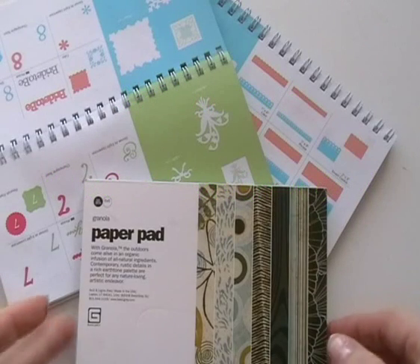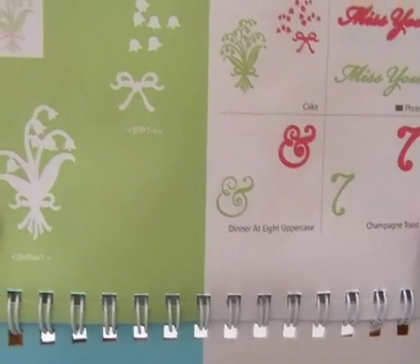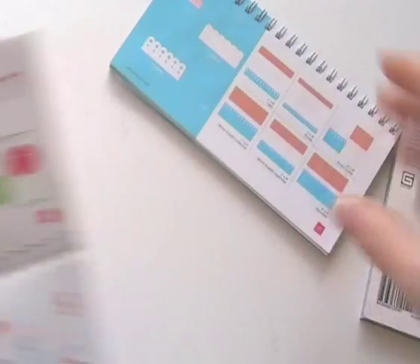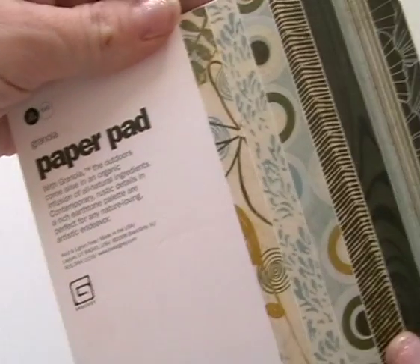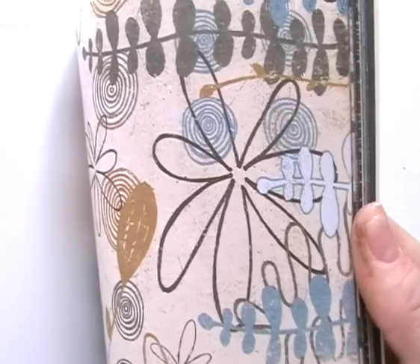Hi guys, today's card I'm going to be using two Martha Stewart cake cartridges. I'm going to be using Elegant Cake, and I'll use the image of the bellflower, the little flowers, the bow. Then on the All Occasions Cake cartridge I'm going to use the scalloped border on page 77. I'm also going to be using this granola paper pad from Basic Gray, which has got some really gorgeous images, patterns, and colors in it.